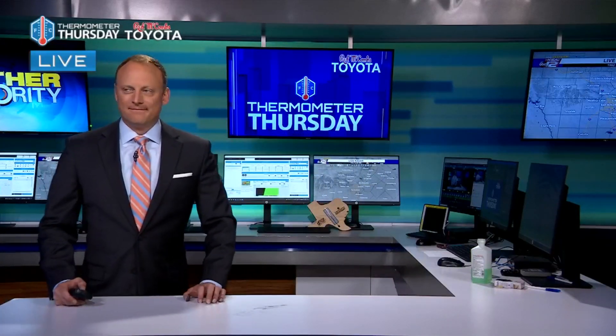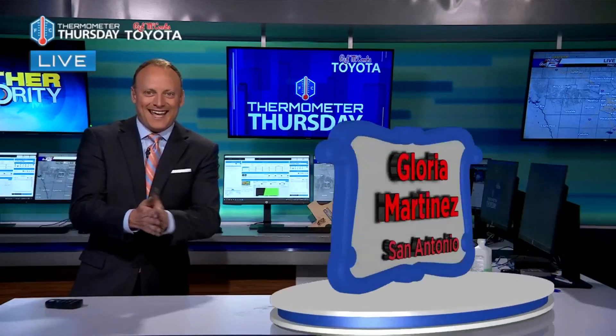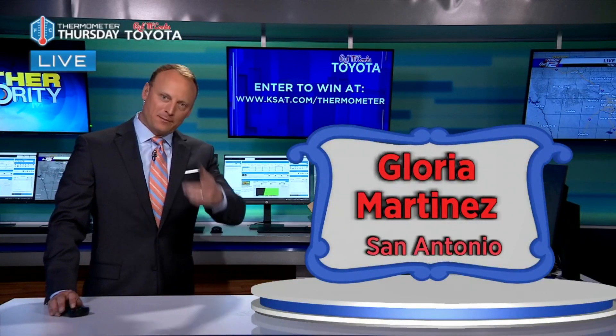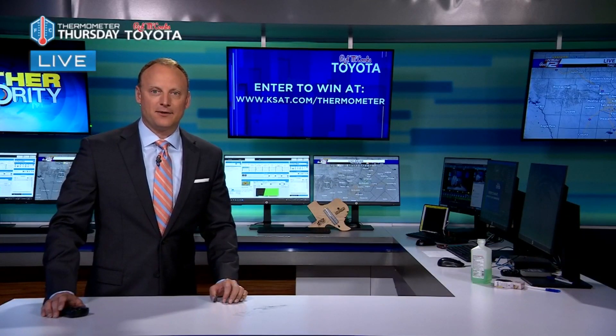I need to get my proportions right and then test a few thermometers to make the color-to-alcohol ratio accurate. Thermometer problems! We've got our winner today — Gloria Martinez of San Antonio, the Gloria Martinez who just replied to my email. We'll be chatting about picking up your homemade thermometer. Visit kset.com/thermometer to enter the drawing.